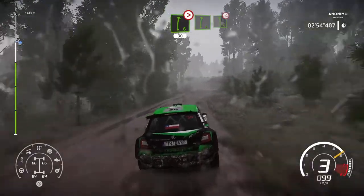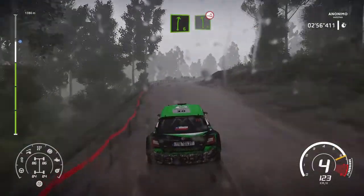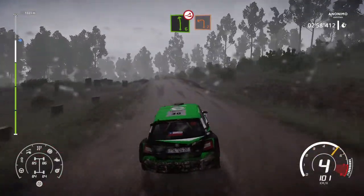Right 6, into left 6, short, over jump. Into left 2, short.